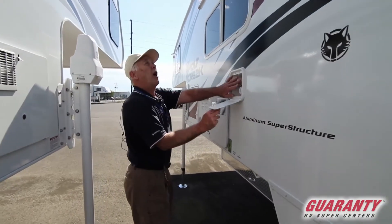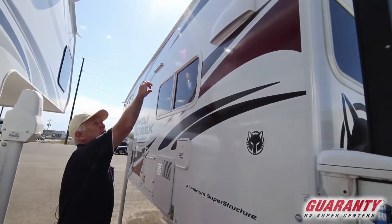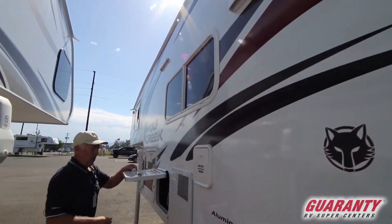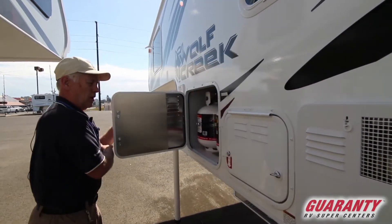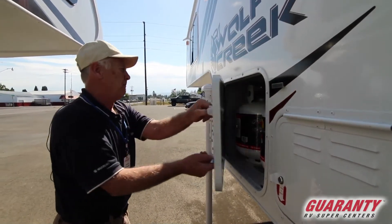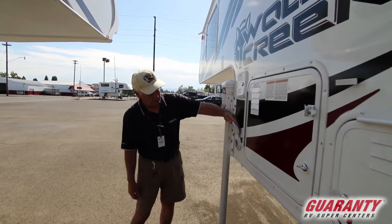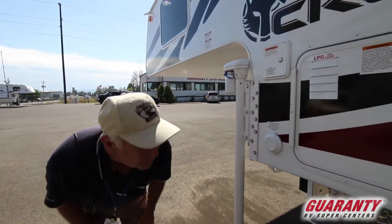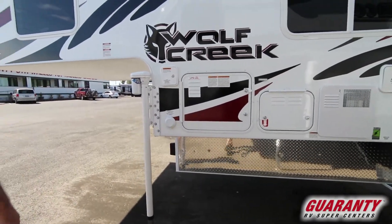There's an outdoor shower with hot and cold water. You've got nice gutters up on the roof to keep the rain off your coach. There's a compartment for your battery and a couple of propane tanks. Here's where your water goes, and here's where you hook up for power when you're at an RV park.